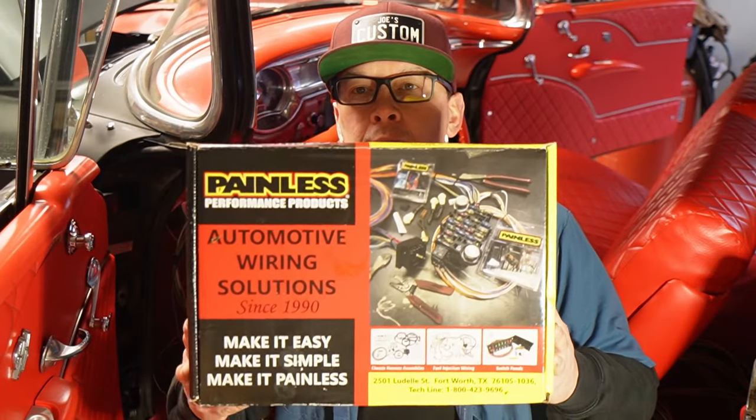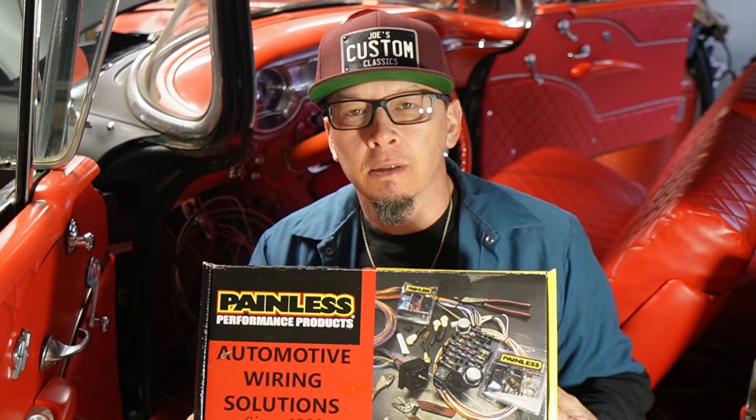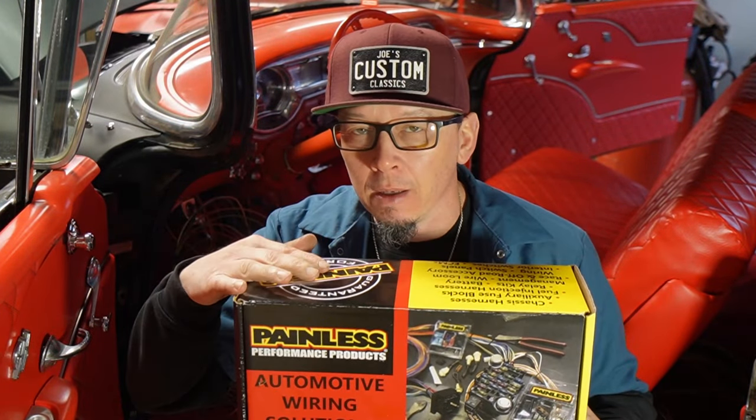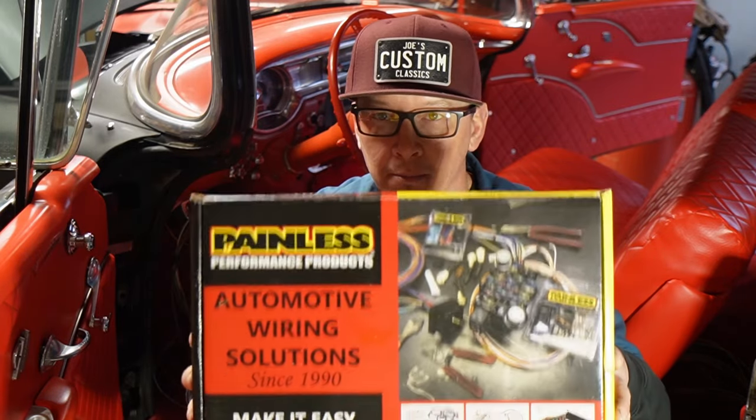This is what we're using — it's a Painless wiring harness. It's an American-made product. Do not put Chinese garbage into a classic car. Please don't do it. American-made product.